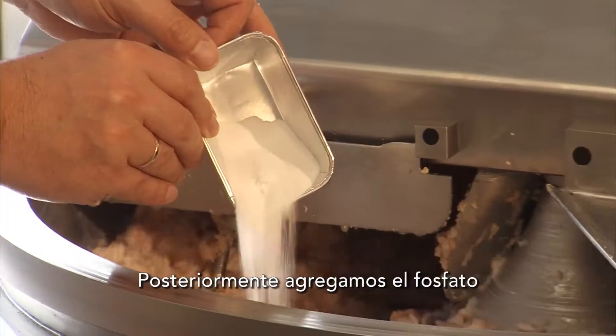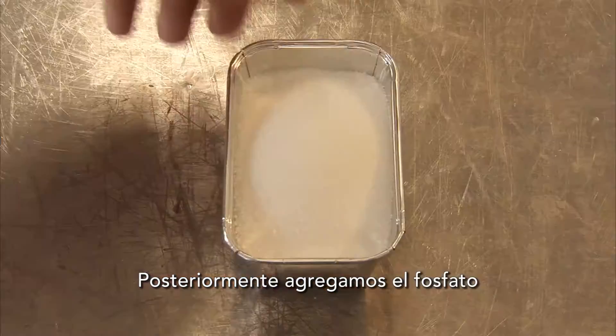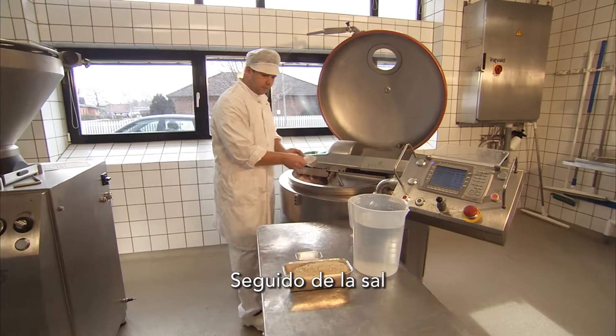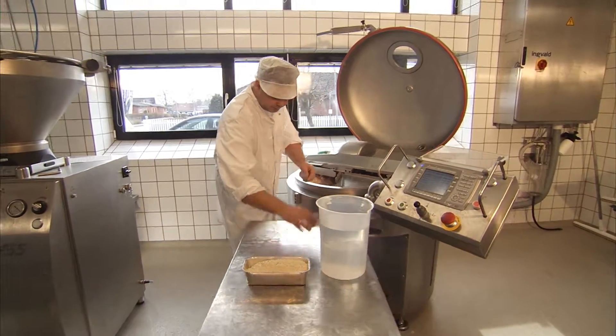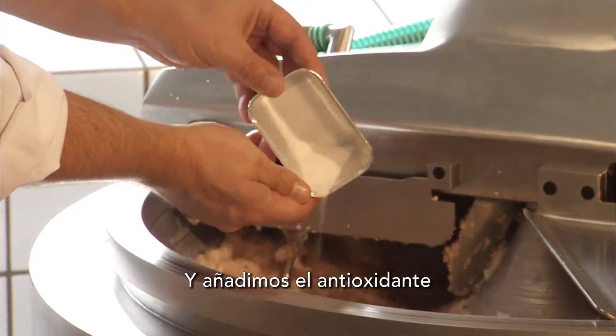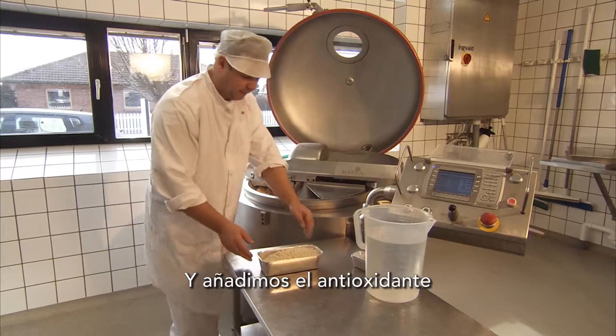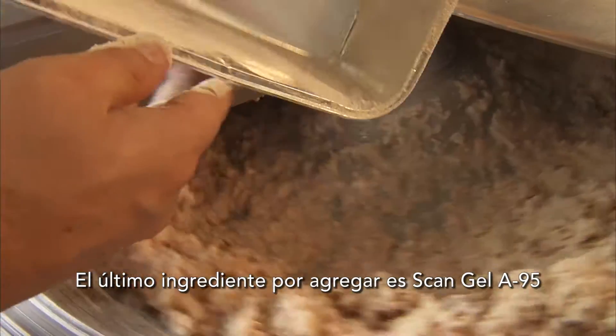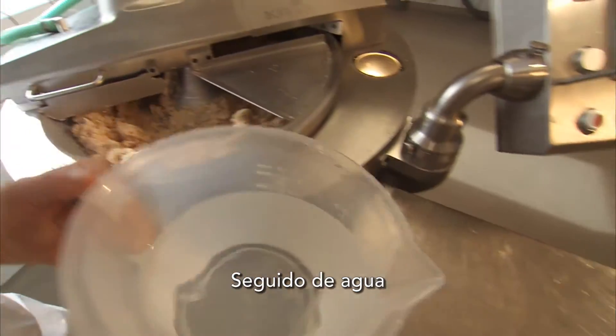Phosphate is then added, followed by salt and antioxidant. The final ingredient to be added is Scan Gel A95, followed by water.